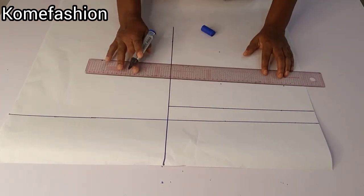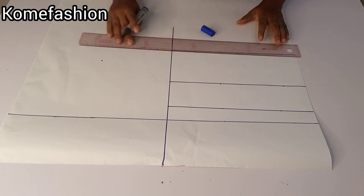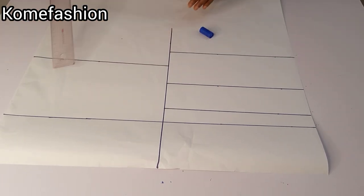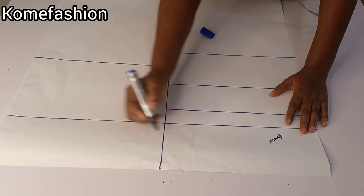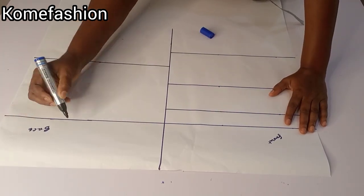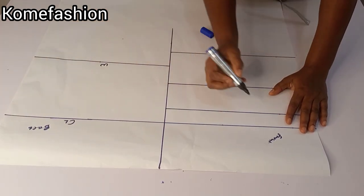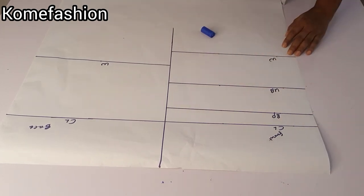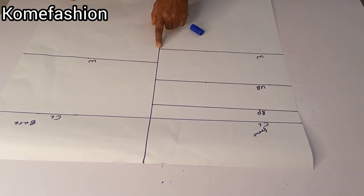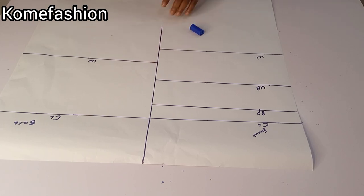I'm going to connect all the lines together and label them accordingly. Now I have the front pattern and the back pattern. I label the back pattern — that's the chest line and the waistline — and for the front pattern: the chest line, the bust points, the underbust, and the waistline.